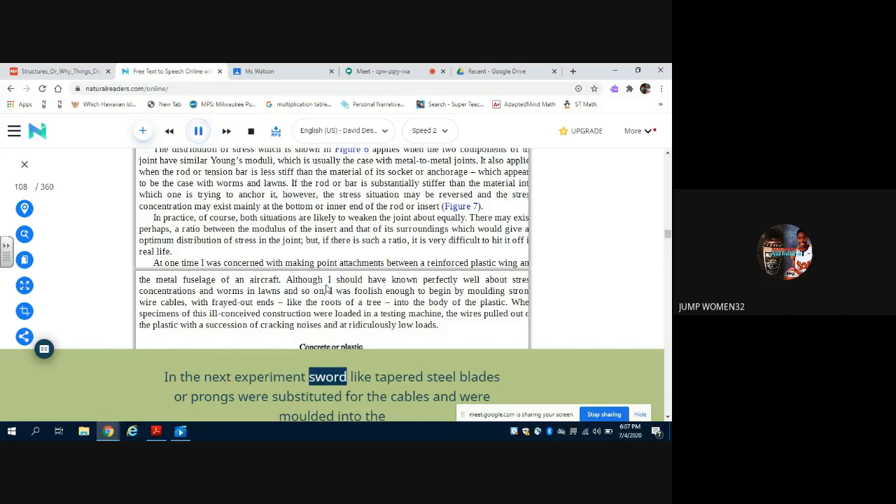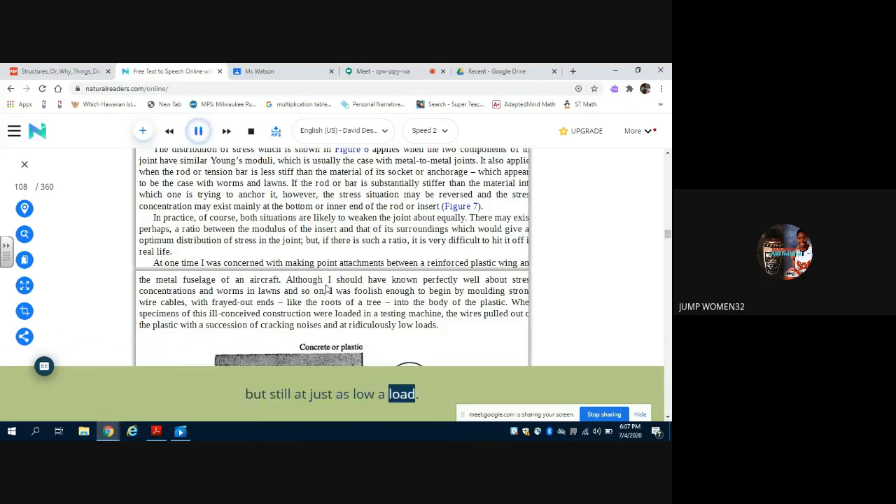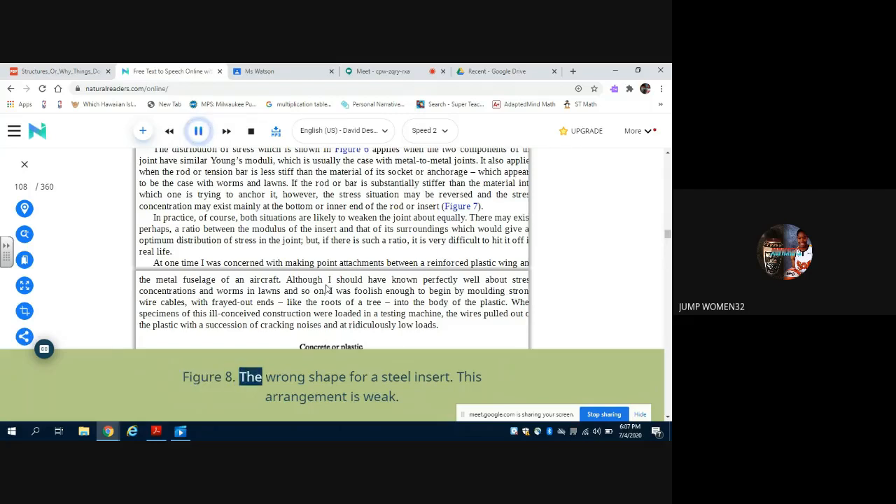In the next experiment, sword-like tapered steel blades or prongs were substituted for the cables and were moulded into the plastic wing structure after being coated with a suitable adhesive (figure 8). This time the test specimen failed not with a series of cracking noises but with one loud bang — but still at just as low a load. After a pause for reflection and intelligent thought about worms, we tried out a series of wide spade-shaped steel inserts which were much shorter and look something like figure 9. All these failed at far higher loads, which were in each case proportional to the breadth of the spade.